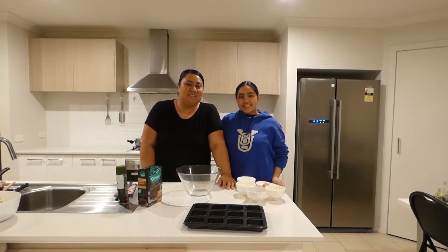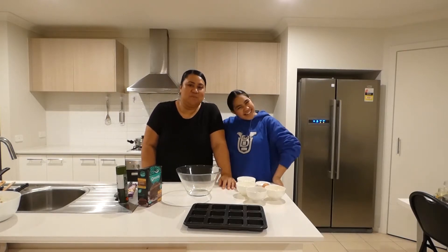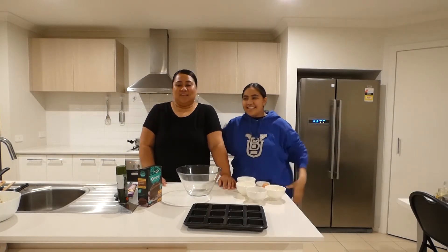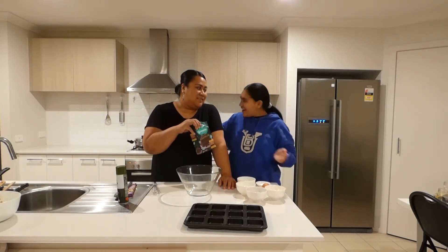Hi! Welcome back to our channel Meals with Meals. In this episode we are making brownies using our brownies.